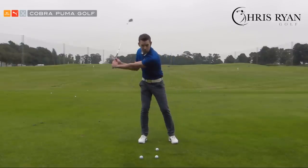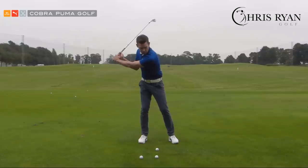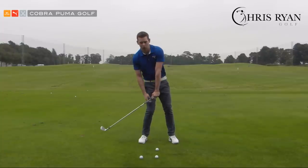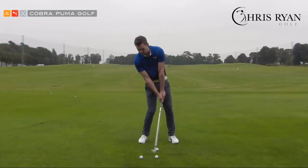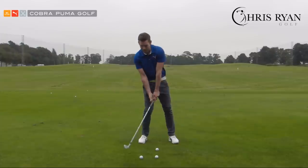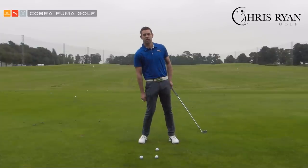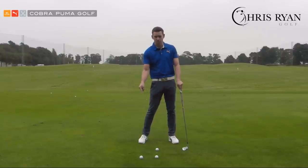If I move too far onto my right side in the backswing and don't shift the weight forward enough, my swing center is too far behind the golf ball and my low point is going to be over there. I'll either hit the ground too early, or if I try to miss the ground, I'll miss everything altogether. On the golf course, those would be the shots where we hit heavy or hit thin.